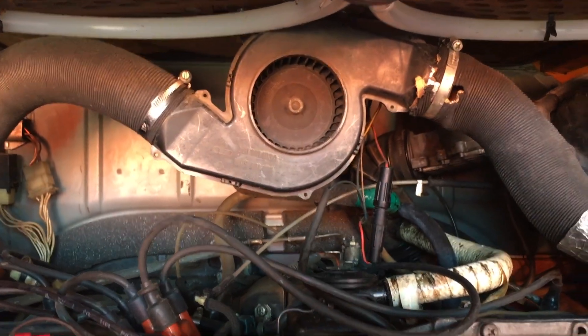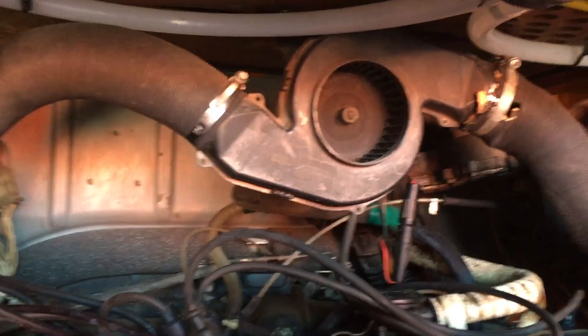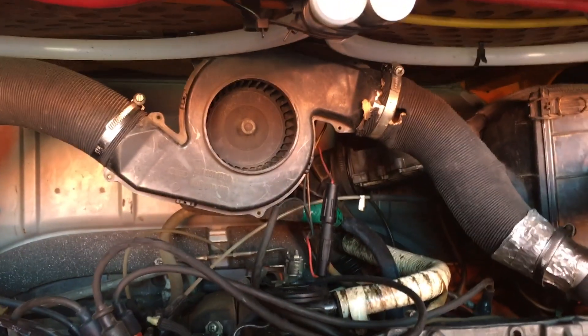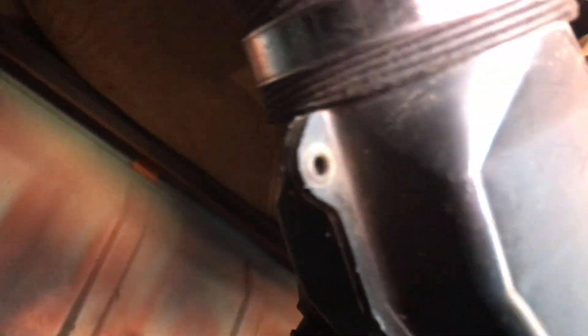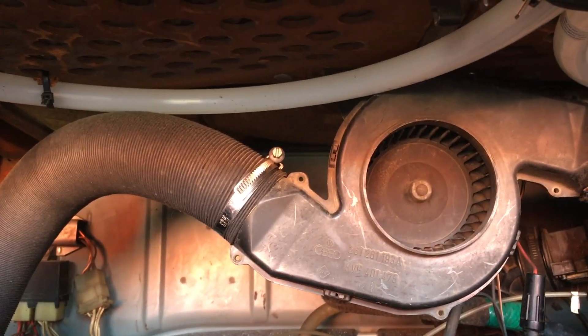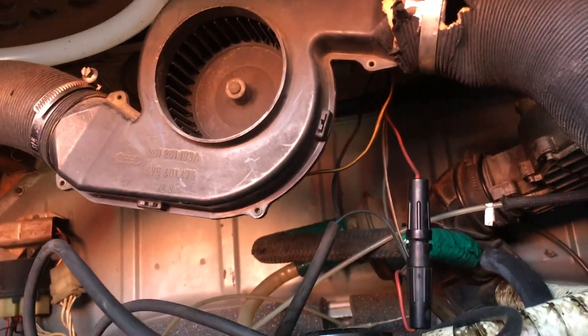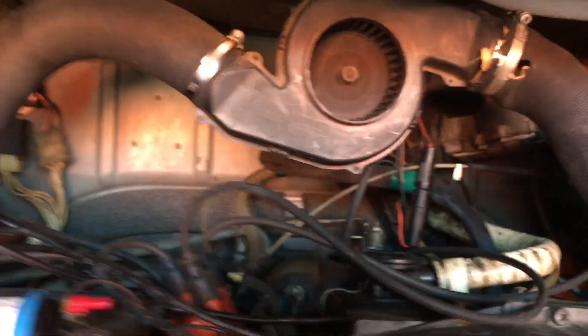With all that said, let's get to it. To take the engine out, I'm going to follow Richard Atwell's — otherwise known as Ratwell's — guide. Step one is to take out the heater blower fan. There are two 10-millimeter bolts that hold it up top, hard to get a shot of them with the blaze cut in the way, one on each side. Then there are the down tubes that have to come out and two electrical connectors that need to be undone.